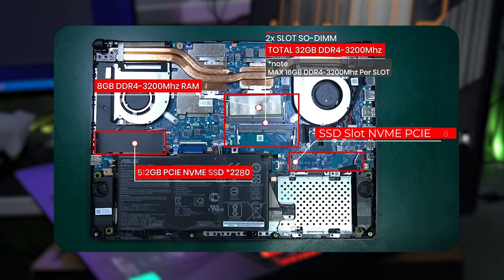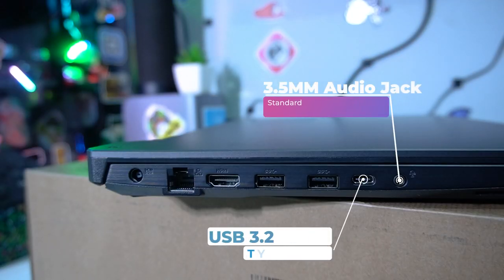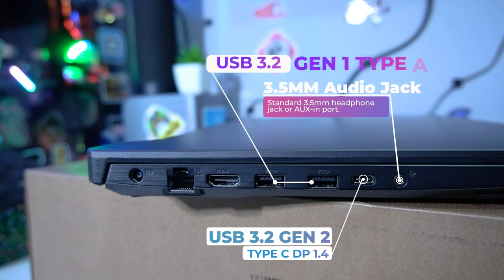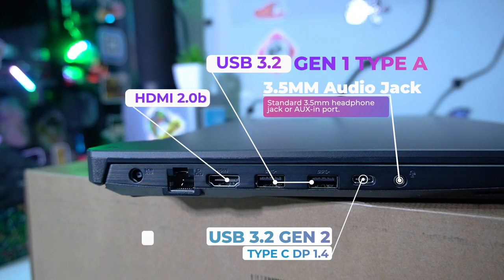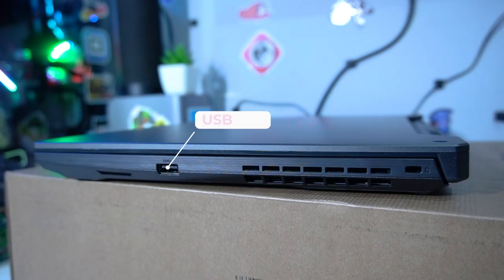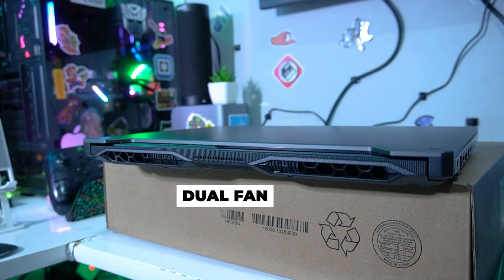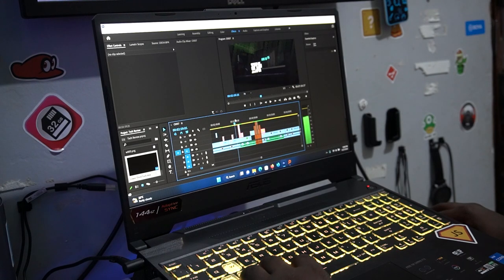On the storage side it has a 512GB PCIe NVMe SSD, and there are two slots on the motherboard so you can upgrade with a second PCIe drive. For ports, we have a headphone jack, USB-C, two USB 3.0 ports, HDMI, ethernet, and the power port. On the other side there's USB 2.0 and a Kensington lock slot, plus ventilation for cooling.